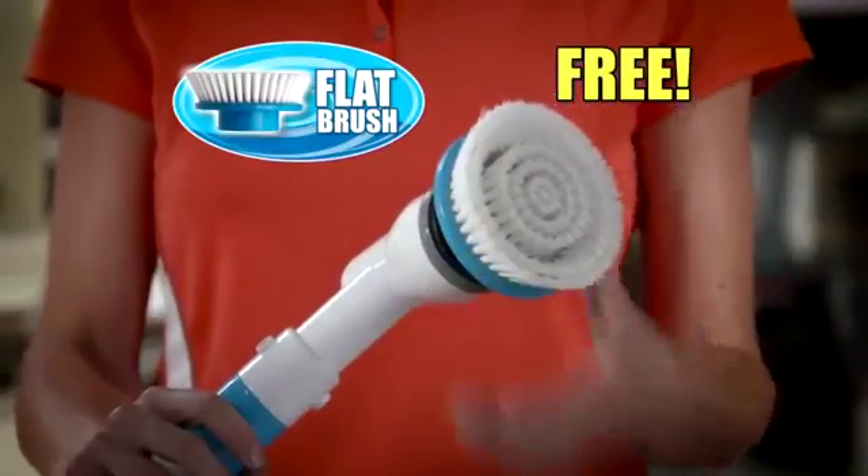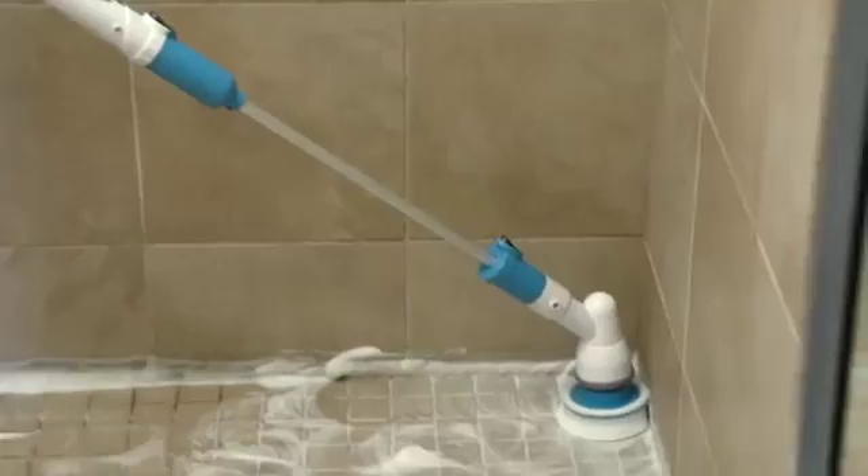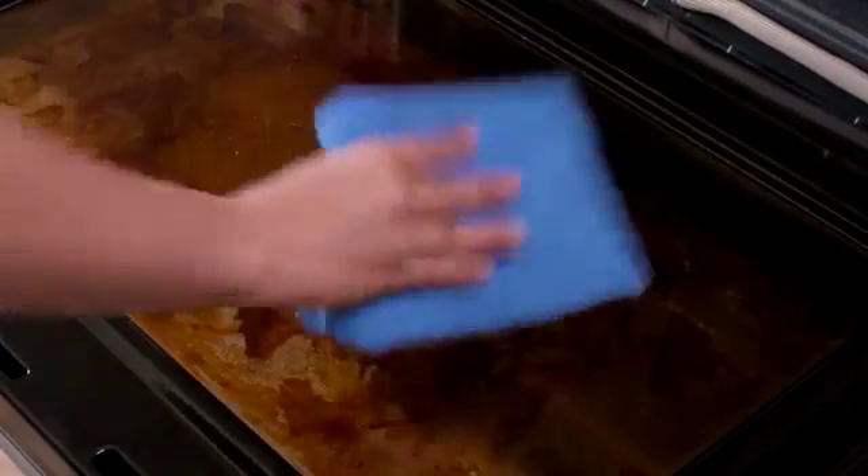Plus, we'll include this extra-large flat brush free. Use it around the rusty sink drain or to bust through dirt on the shower floor. And there's no better way to power through the oven door grime so it wipes off in no time.